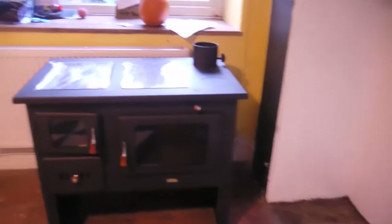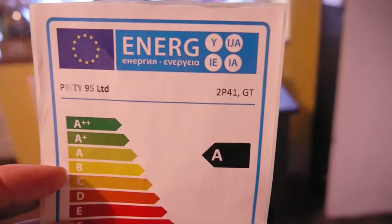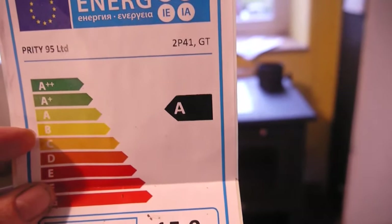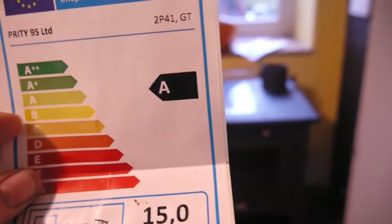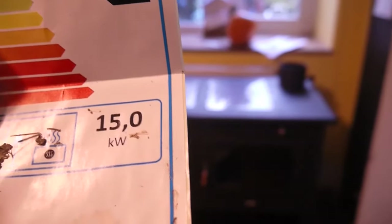So this is the stove. It's a Pretty and it's — if I show you the label — it's a Pretty 2P41, an A energy rating, and it's a 15 kilowatt stove. So it's going in this hole here.